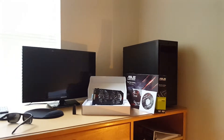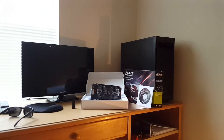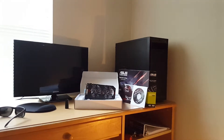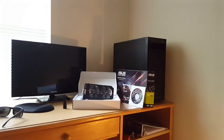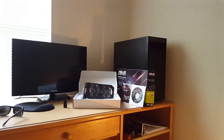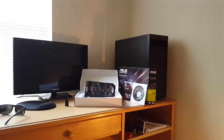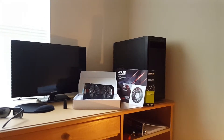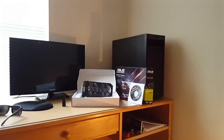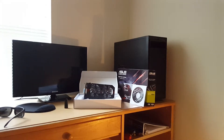I wanted to put out a series for people on a tight budget like me that accounts for everything — the monitor, operating system, desk, and chair — things a lot of people forget. There are a lot of savings out there if you're willing to take the time to research used products and refurbs.